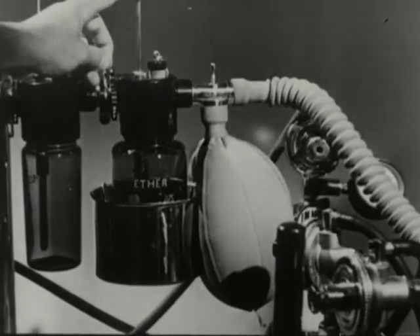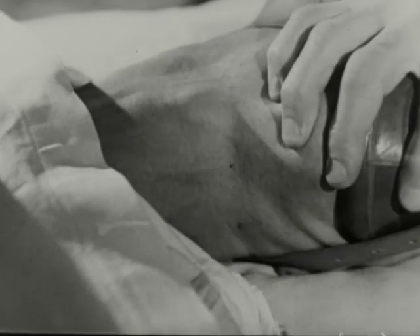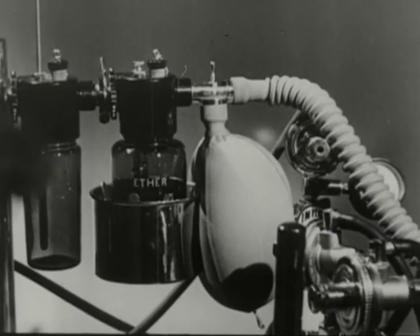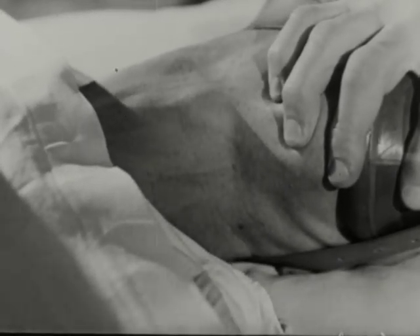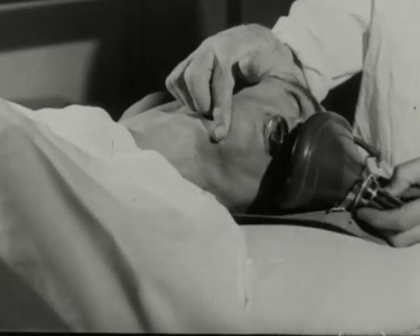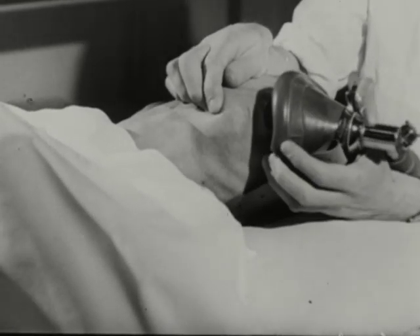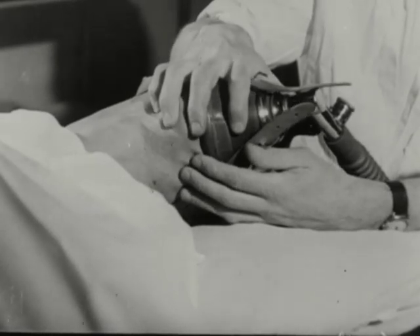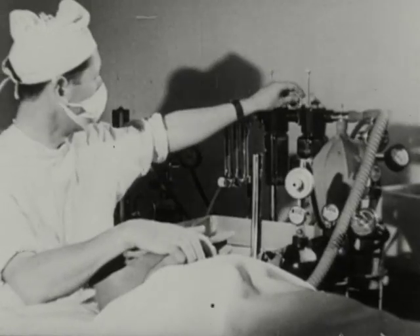For moderate to deep anesthesia, depress the plunger, but remember that there is a sudden increase in ether concentration when the plunger goes below the surface — this may lead to laryngeal spasm. Turn off the ether and wait until the breathing becomes clear. Take the mask away if necessary. When the breathing is regular again, you can turn on the ether.